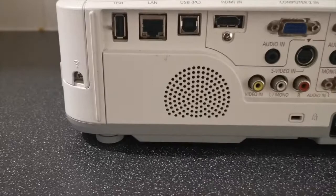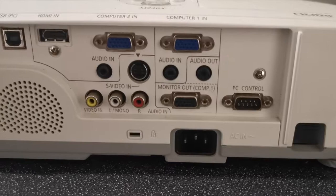It's got some pretty good features: USB, LAN, HDMI, two VGA inputs, S-Video, composite, and monitor out.